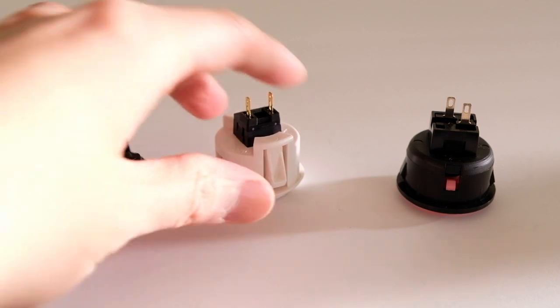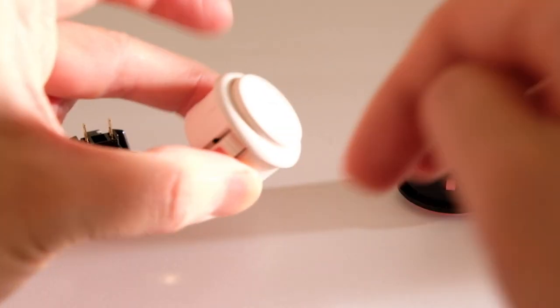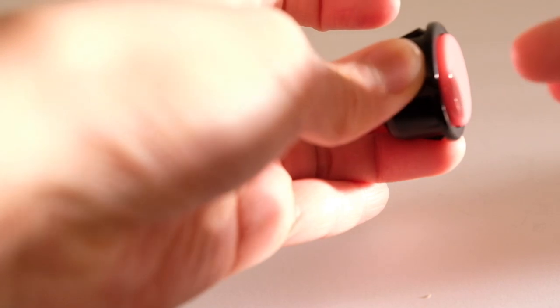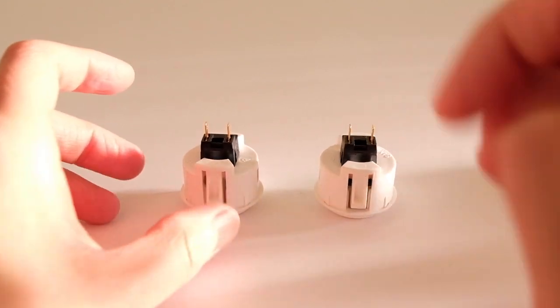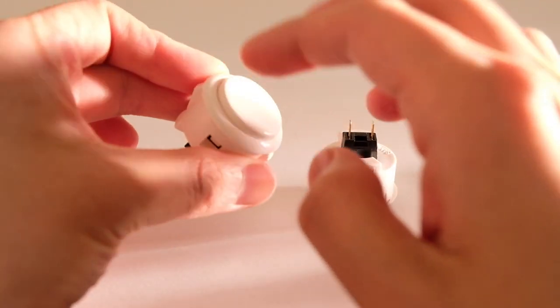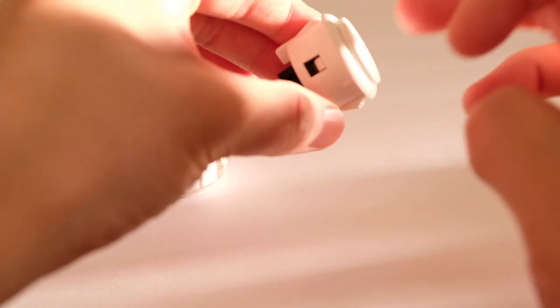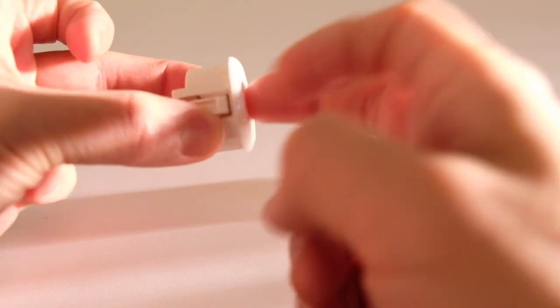In terms of how they sound, the Sanwa and the Semisu have three very different sounds. Sanwa also makes a silent button in addition to their regular buttons. The silent button is not exactly 100% silent, but it's a lot quieter than the regular one.